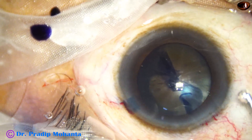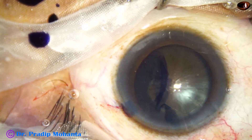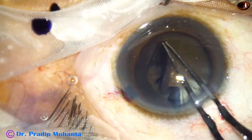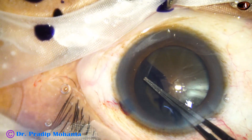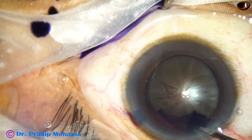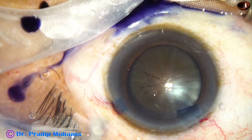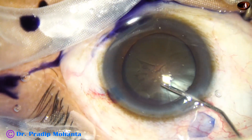The anterior chamber has become shallow, so at this time I inject some more viscoelastic, take the utrata again, and complete the rhexis. Done. So we have done an adequate sized capsulorrhexis.